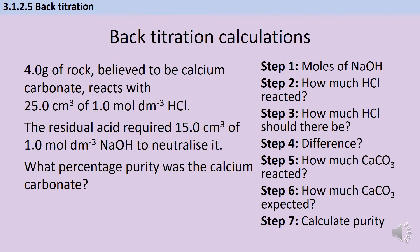Here's another very similar question so you can pause the video and see whether you can work through it on your own. On the right-hand side of the screen I've listed the seven steps that I went through. So pause the video now.